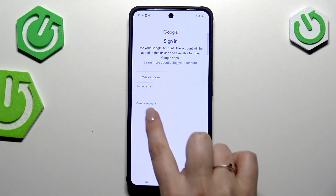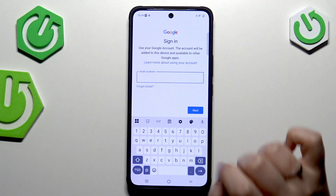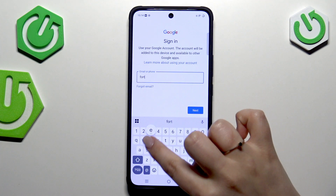Here in this step you can either create a new account if you don't have one yet, or simply type your email or phone. Let me quickly do that.